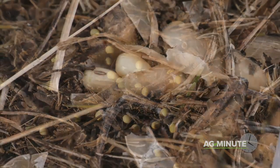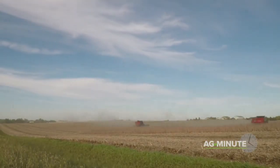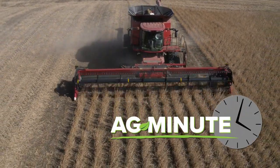There also can be shatter loss due to diseases like anthracnose that sets in as plants begin to decay after frost. Soybean farmers have been hustling to get soybeans out of the field this year, and fear of shatter loss is one of the reasons why. With today's Ag Minute, I'm Darren Hefty.